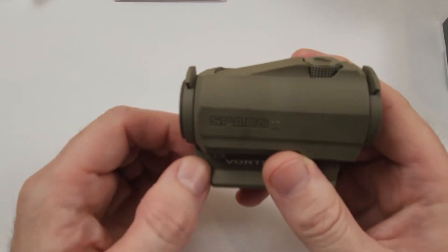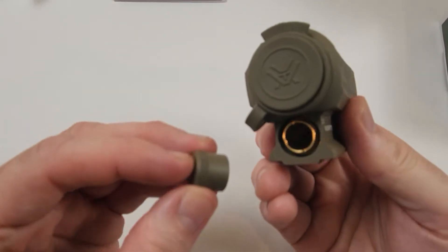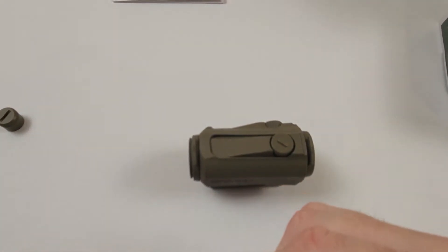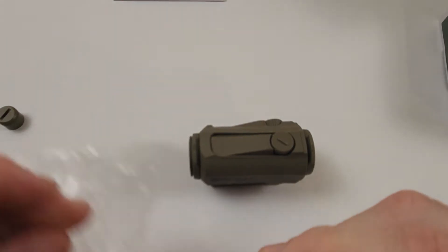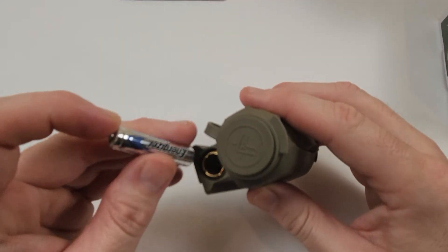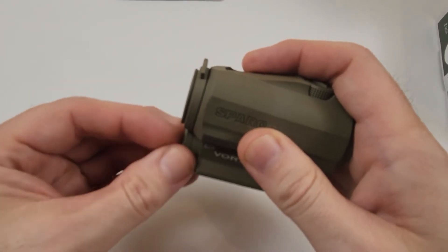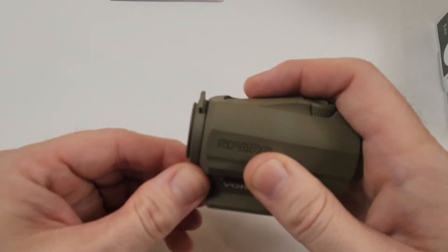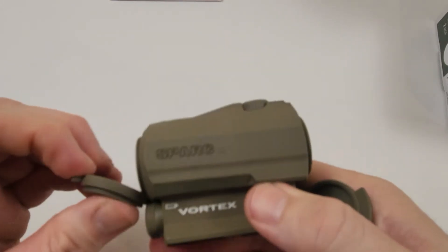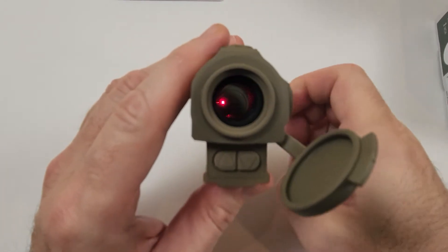The battery housing is located below inside the mount, making for a very unobtrusive system. The battery cap is not captive — I wish they would put some sort of cheap lanyard on there. Same with the turret caps; that really shouldn't cost much more. We'll go ahead and load the battery. The cap is not captive, but that's not a big deal — just make sure it's tight. These are waterproof. Let's see if it turns on.